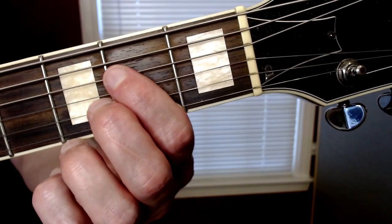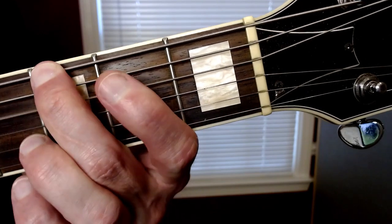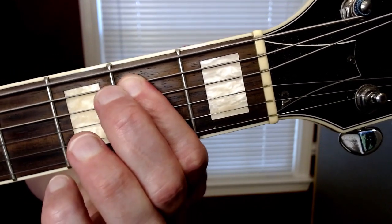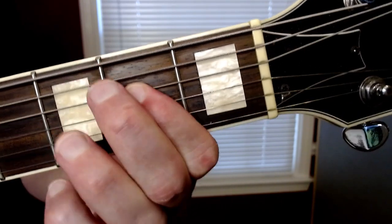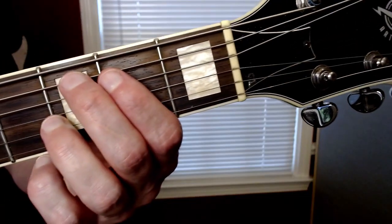You can do that backwards to end it if you want to - in other words, go to the A, then the G, then back to the E. Let's take a look at the right hand.